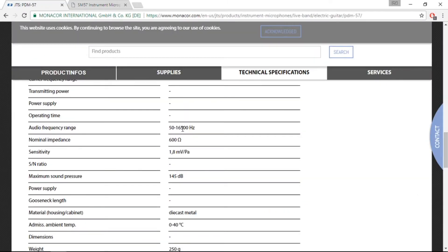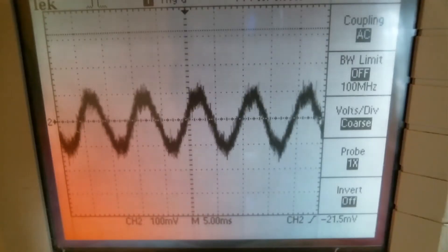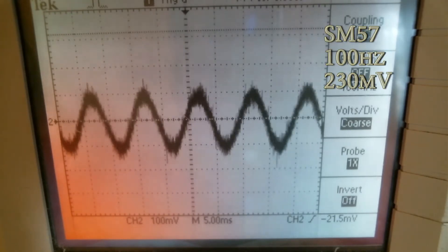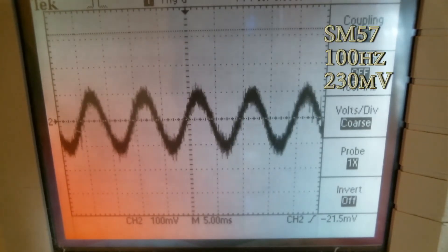I'd like to test the high frequency response of each microphone. The setup is pretty simple: I have my function generator plugged into my amplifier and the microphone is mounted on a stand to capture the sound directly from the amplifier. The output is recorded and another output is sent into the scope so we can see the waveform and the peak-to-peak volume. Right now we're generating 100 Hz and capturing it with the SM-57. I'll go from 100 Hz to 20 kHz and compare both specs at the end.